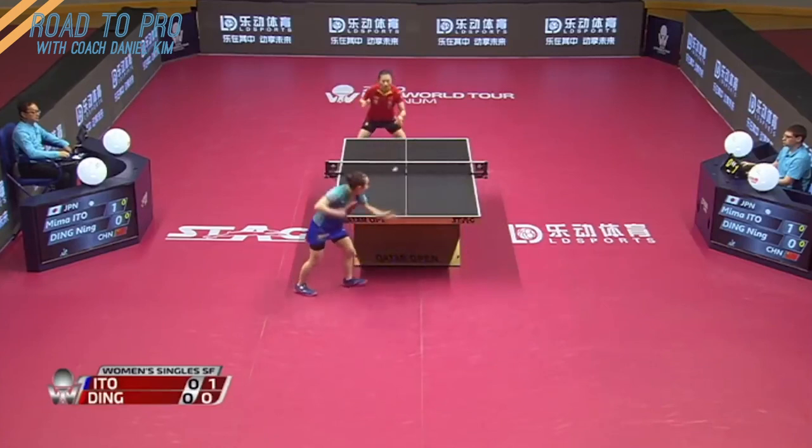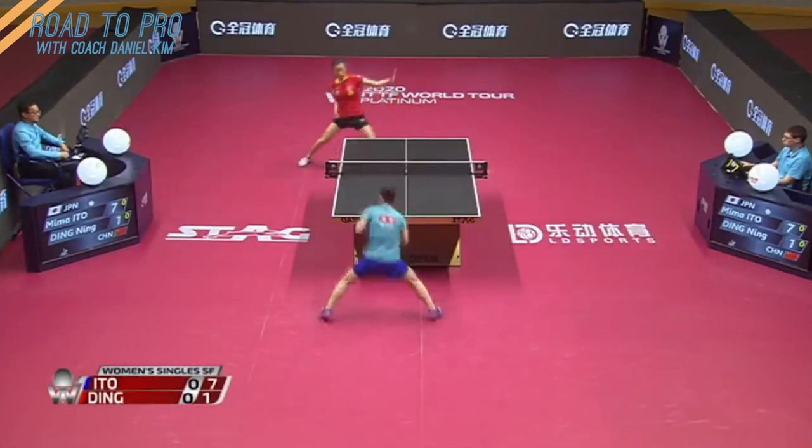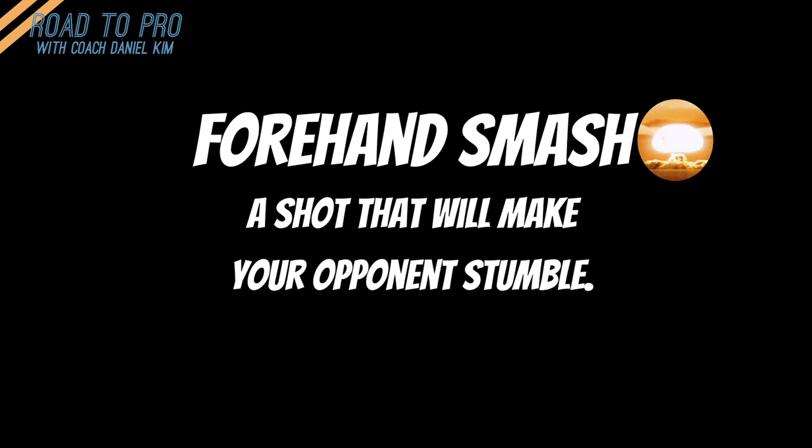Forehand smash is the most efficient way to transfer your energy to the ball to create the fastest and most powerful shot. Learning and mastering forehand smash will help you understand how to lead the game with these deadly shots. This is coach Daniel and today I'll be talking about forehand smash, a shot that will make your opponents stop.